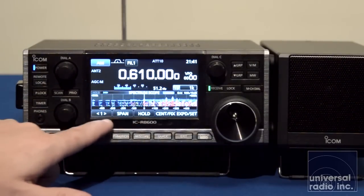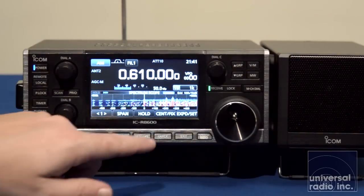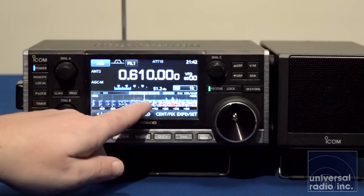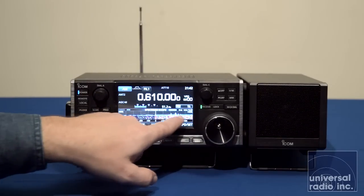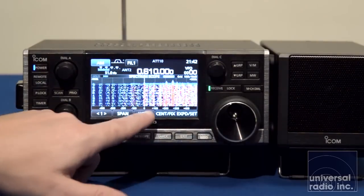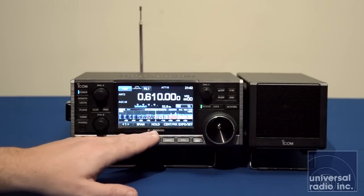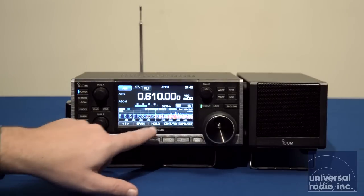Looking at the bottom of the screen underneath the spectrum scope, these are the functions to control your scope and what you're seeing. It can operate in both center mode and a fixed mode. In center mode, the band scope slides with you and always keeps what you're receiving in the center of the scope display. In fixed mode, as you tune, a green line moves over the spectrum showing where the receiver is at. You're also able to expand the scope mode to shrink the VFO lettering and see even more spectrum. You can push, hold, and freeze a scope image, and you can actually capture screenshots of what you see on the scope and save that to an SD card.